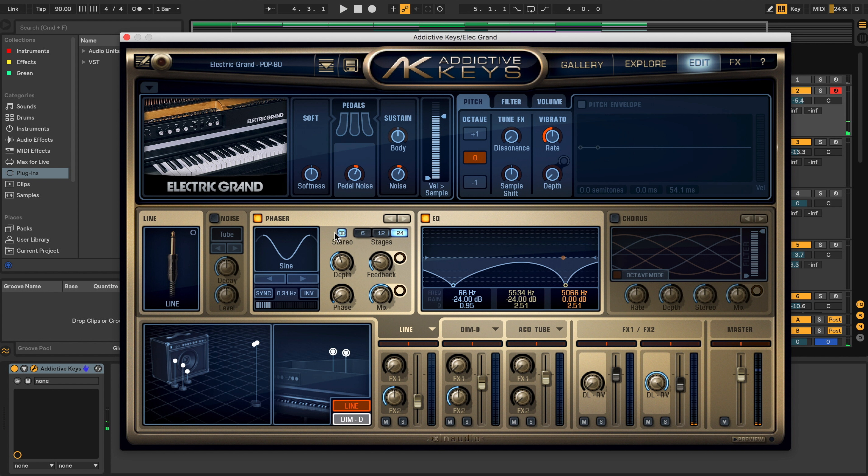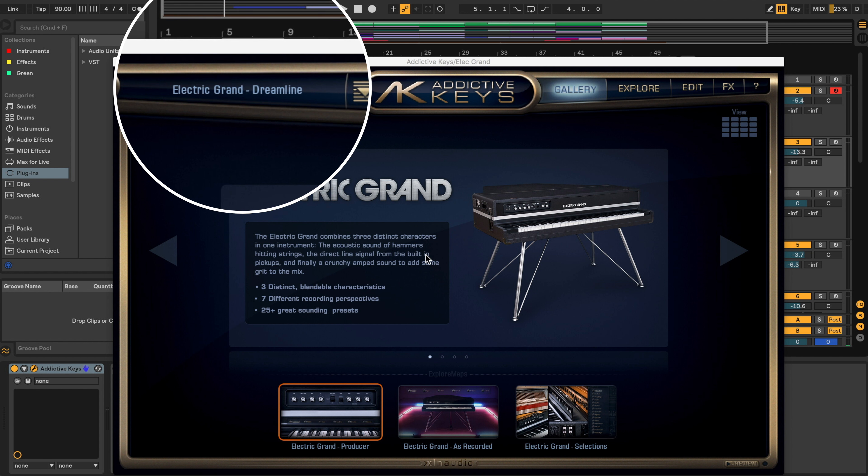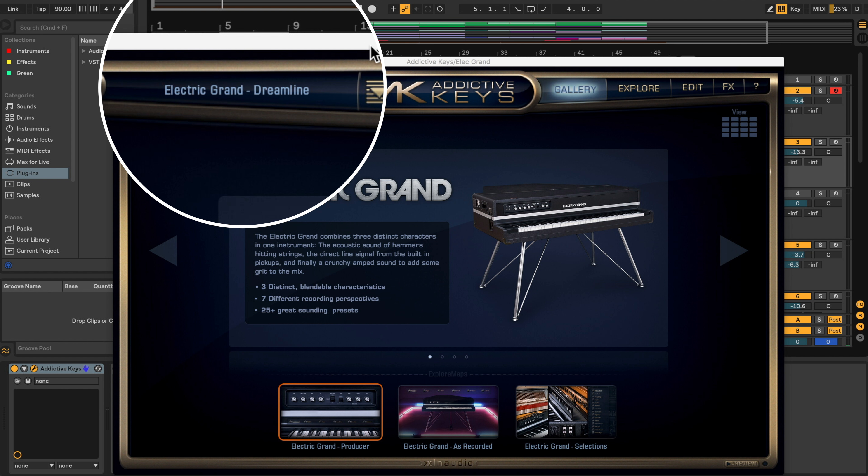It gives you lots of different ways to modify the sound. Now for the melody of the song, I changed the preset — I'm not using the same piano. I'm instead using the 'Electric Grand Dream Line.'